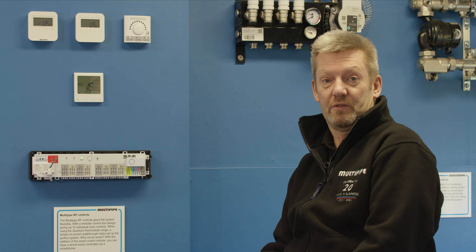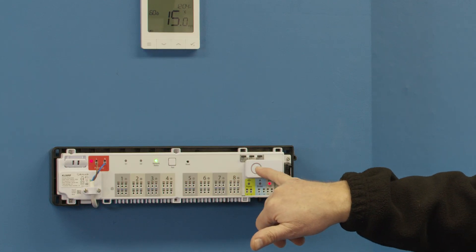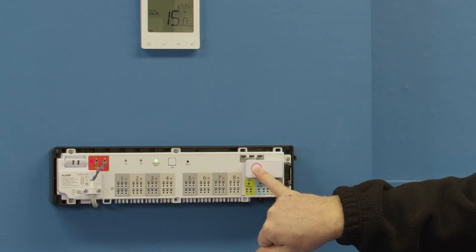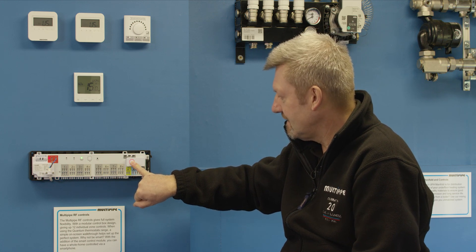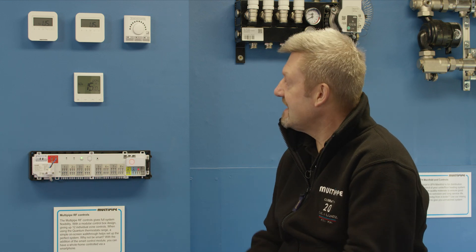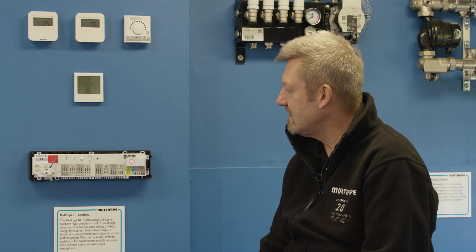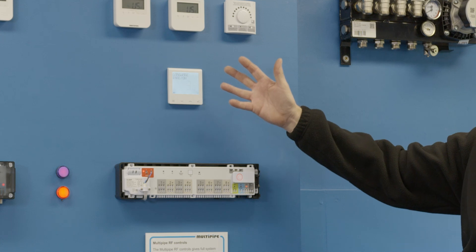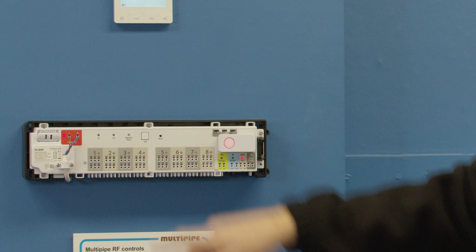Now if you need to do a reset on your system, it's a really easy process. Press and hold this button until an orange light comes on the front screen. Once that orange light comes through, it's now deregistering the thermostats and removing everything that you pre-registered. The thermostat display will go blank, power off, and power back on again, and you'll return to the flashing green network light.